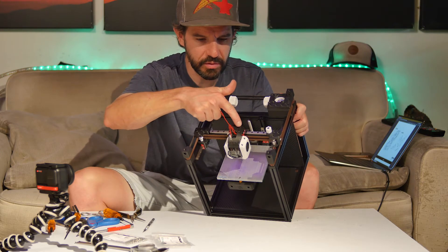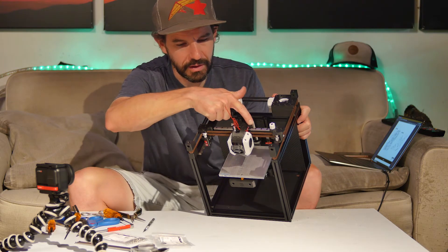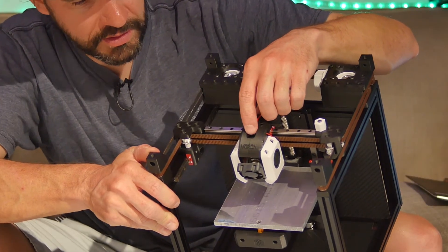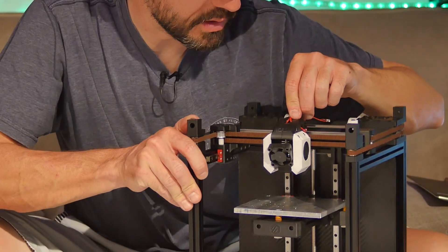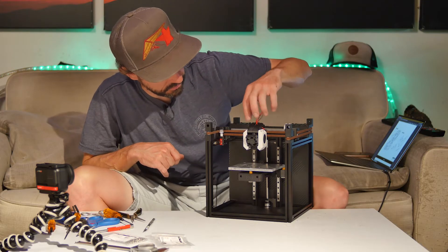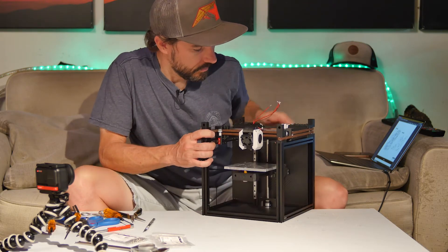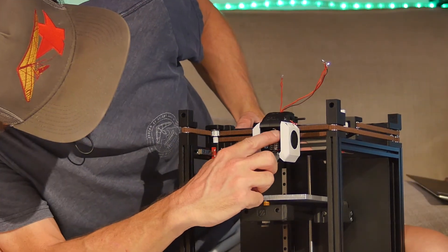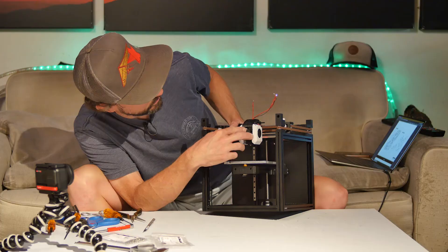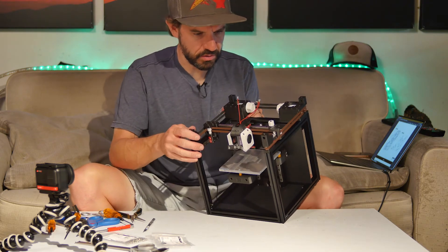I've got to order some more screws — of course you're always going to be missing one or two screws and that one's not the correct length. I need to figure out how the Bowden coupler attaches in here because that is not clear to me — there's no hook or anything on the inside. Maybe there's different tool head parts I need to print. I also need to install the heat press inserts into the front of this part so the fan can screw in, and I need my limit switches which haven't shown up yet.